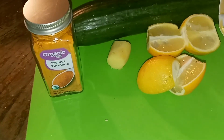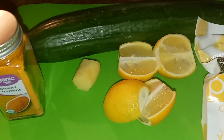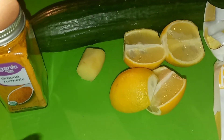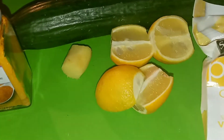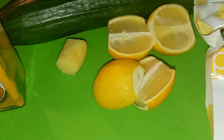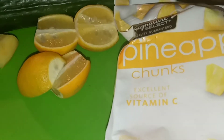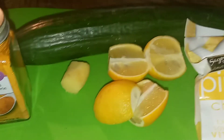Anyway, my ingredients for it are ground turmeric, a cucumber, a thumb of ginger, two small lemons — it would have been one if they were big, but I got small ones so I used two — and I have some pineapple chunks.